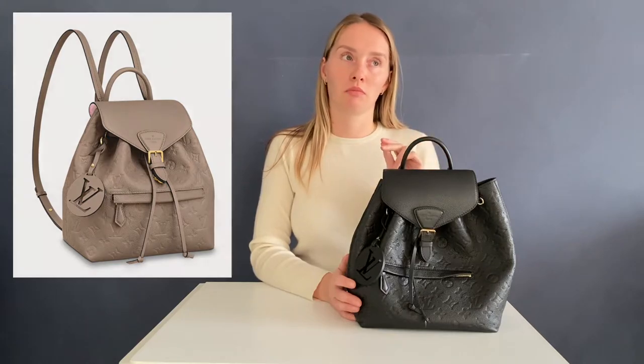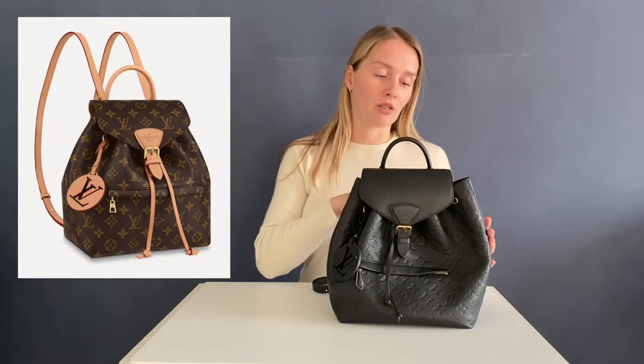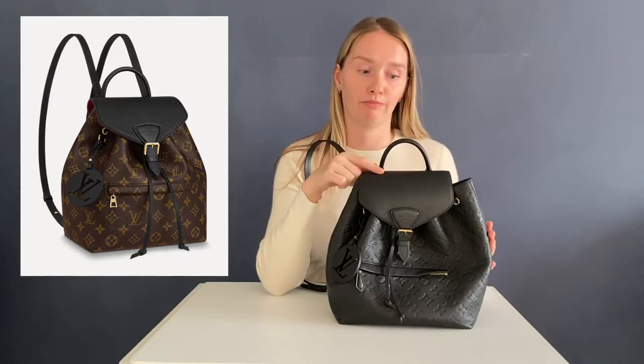As you can see, my Montsori Louis Vuitton backpack is in black front leather. It also comes in two more colors and an umbrella leather which is a kind of beige or white — I'm not sure of the official name, I'll pop up pictures on the screen. The backpack also comes in two variations of monogram, and I think the only difference is the straps, the flap, and then the whole body of the backpack is in monogram canvas.